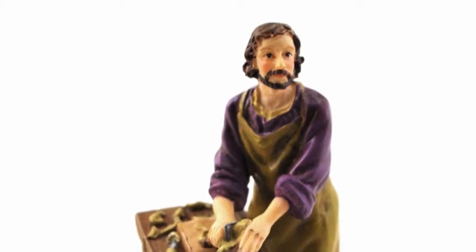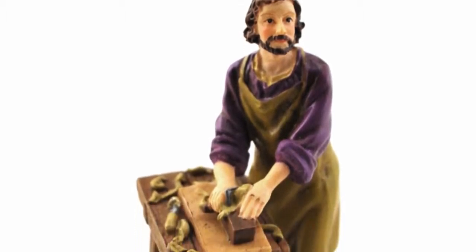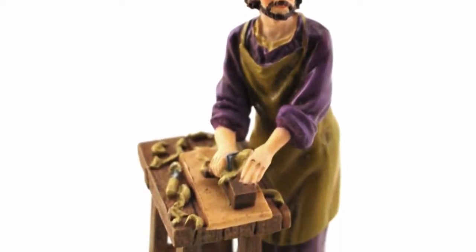Hi, I'm Susan with The Catholic Company, and this is the St. Joseph the Worker Home Sale Kit. This St. Joseph Home Sale Kit includes a prayer card to St. Joseph, a story box, and instructions.